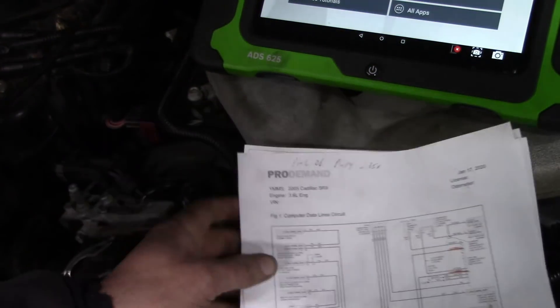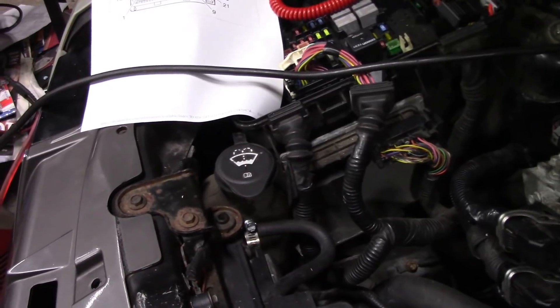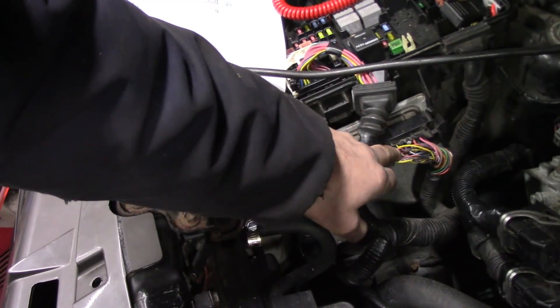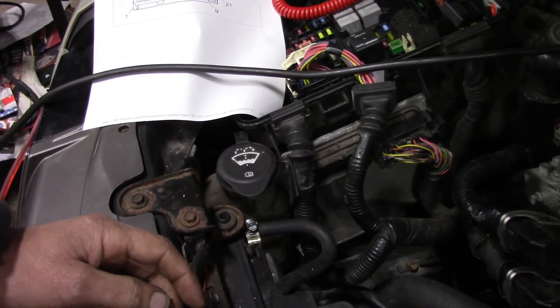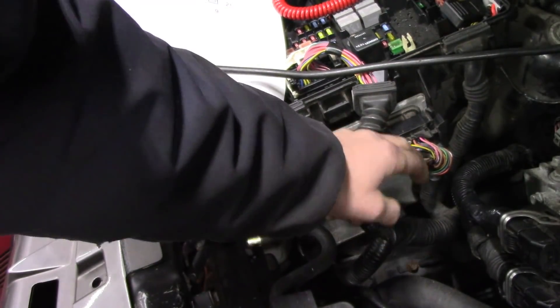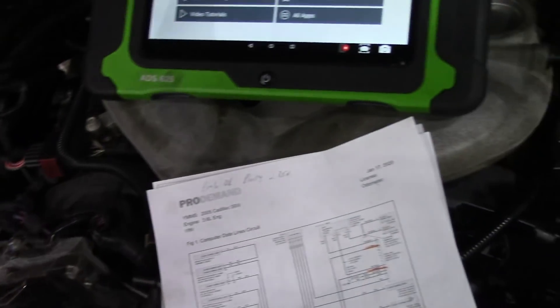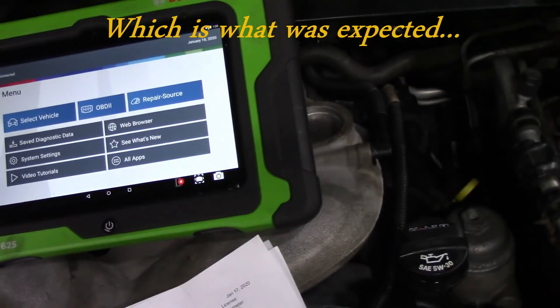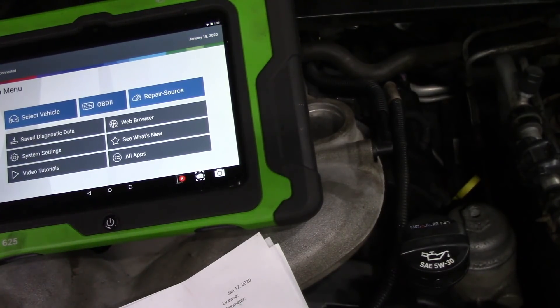The next step was I unplugged my TCM and ohmed the wires from the TCM. I left my meter connected between the TCM pin and the pin at the OBD2 connector. I unplugged it, and what I found was I had nothing — no continuity between those two points.